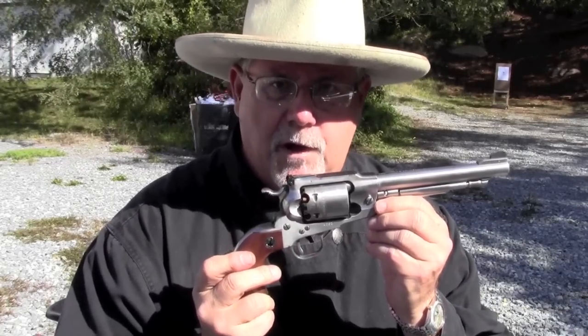Let's see how the 7.5-inch barrel Ruger does on the target, loaded with 777 and round balls.